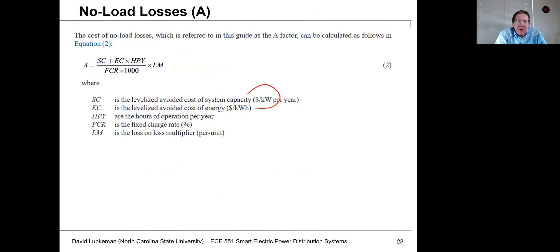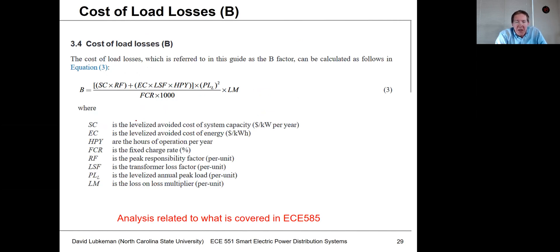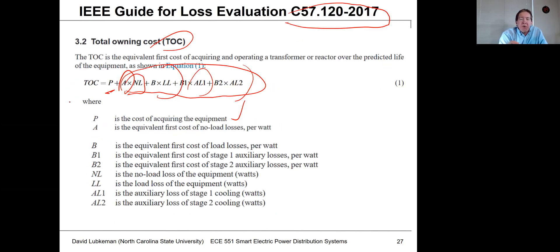Inputs to the A-factor include cost of system capacity in dollars per kilowatt, cost of upstream cables or generation, cost of energy, and fuel costs. The fixed charge rate relates to your cost of taking out loans. From your cost of losses, you calculate the A-factor for no-load losses. Similarly, incorporating your load curve gives you the B-factor for load losses. With both the A-factor and B-factor, you can properly account for losses when making purchasing decisions.